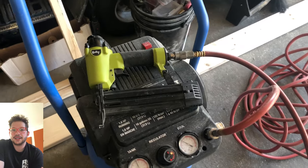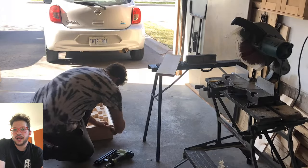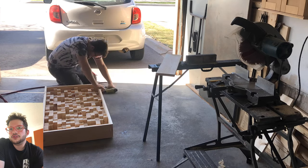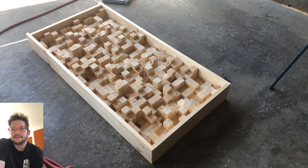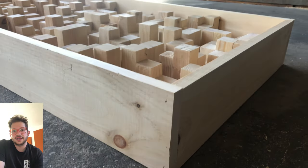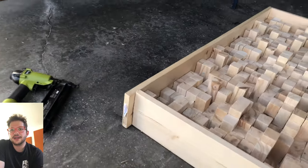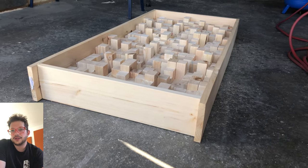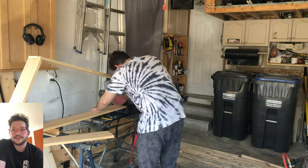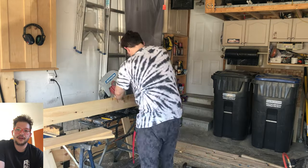I'm using an 18-gauge brad nailer for this step — I used to use a 16-gauge, switched over recently, and both work totally fine. I'm just getting two nails tacked into each corner. It has a nice snug fit, and I'm doing this just so I can check fitment. If I need to adjust anything, it's not fully nailed in so I can just knock it out with the hammer, cut any pieces if necessary, and get my pencil marks where the board meets the top board.